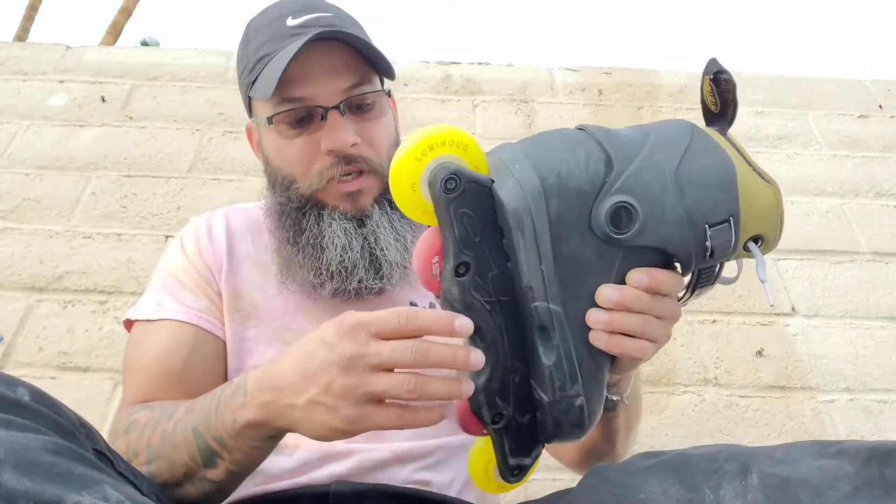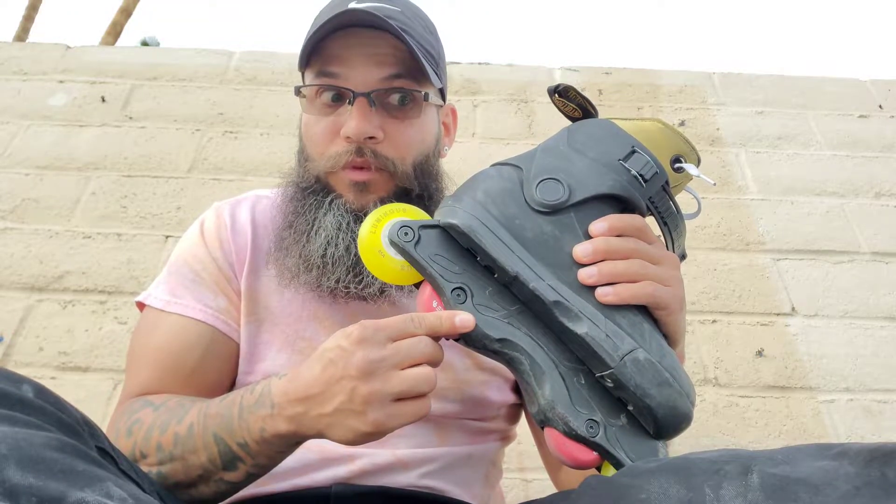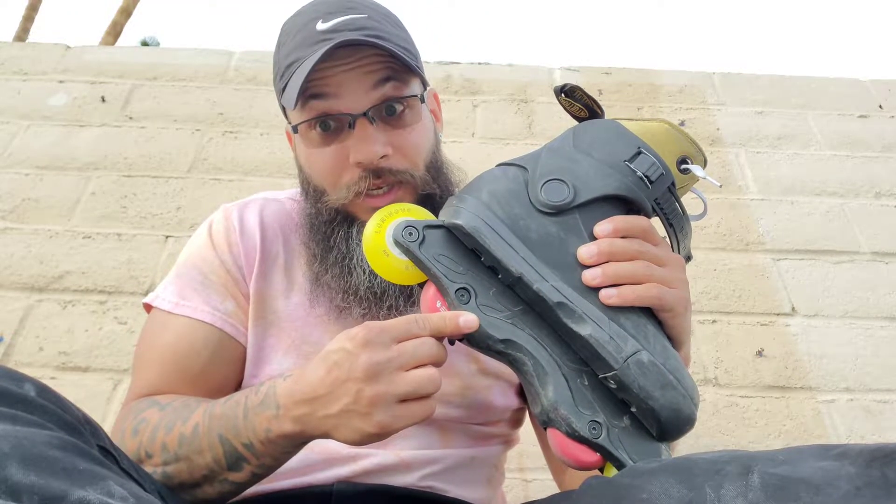We're gonna see if that helps me out, because I think I've been sliding on the sides of my wheels on the frames at the skate park. So let's see how today goes.